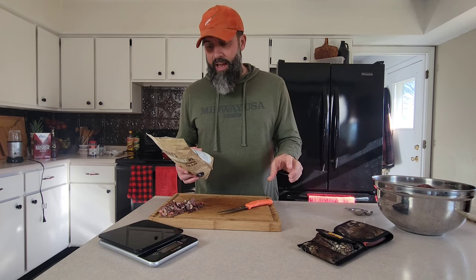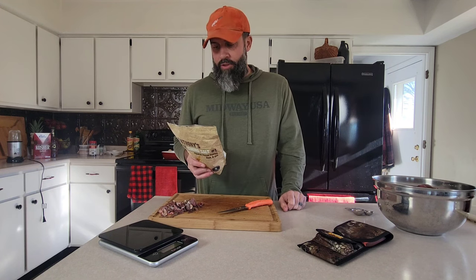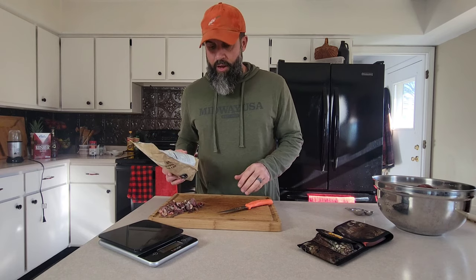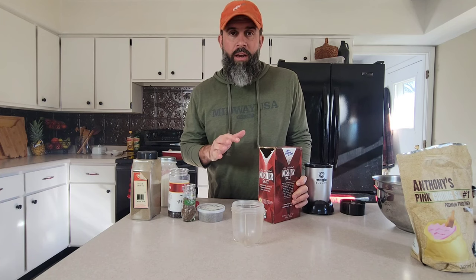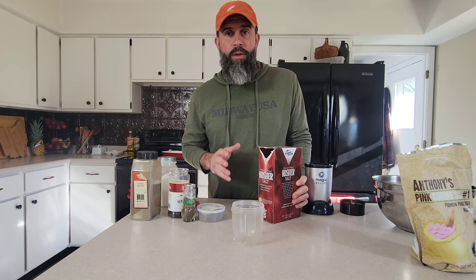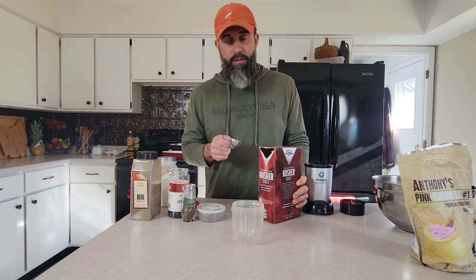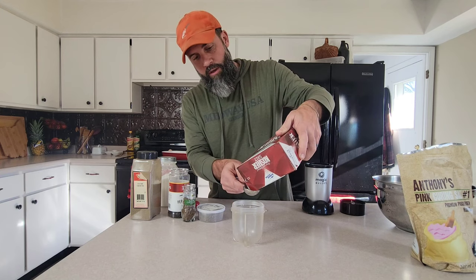It doesn't take that much cure, but you do want to make sure you have enough but not too much. We're going to go with just a little over a heaping teaspoon of cure, along with our brine. This recipe calls for about a tablespoon per pound of goose breast — we've got five pounds, so we're going to go with five tablespoons of kosher salt, not table salt.